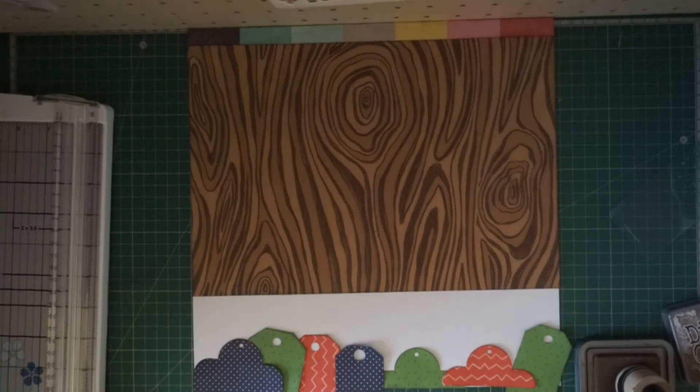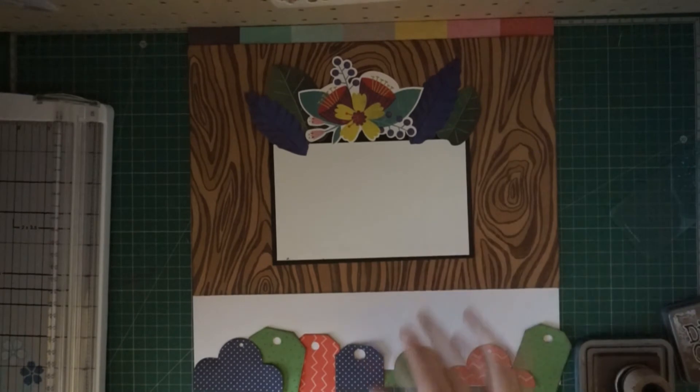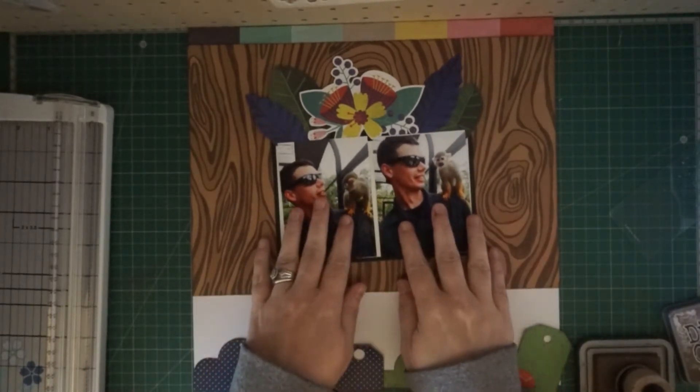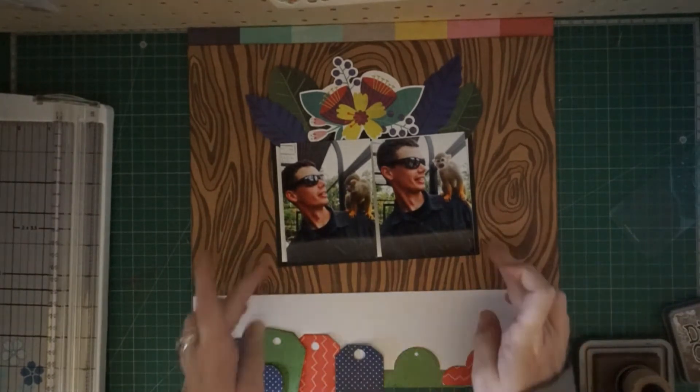This little frame that I made — I made it a while ago with the Never Grow Up collection using the florals from that collection. It was actually in one of my mini albums, but the mini albums are starting to fall apart.